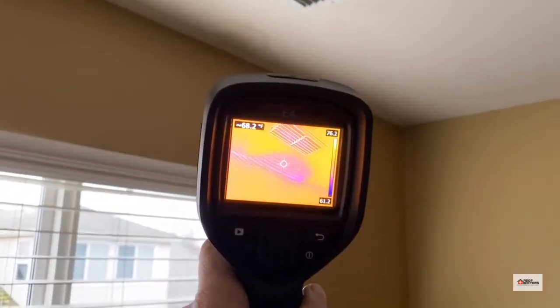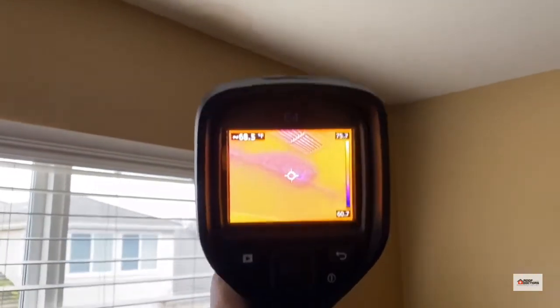There's a leak in this home, so we do a couple things to determine if something is active. We've got a moisture detector here — you can see it will beep if there's any moisture detected. We can also use infrared, which really gives us an outline of how big the affected area is.